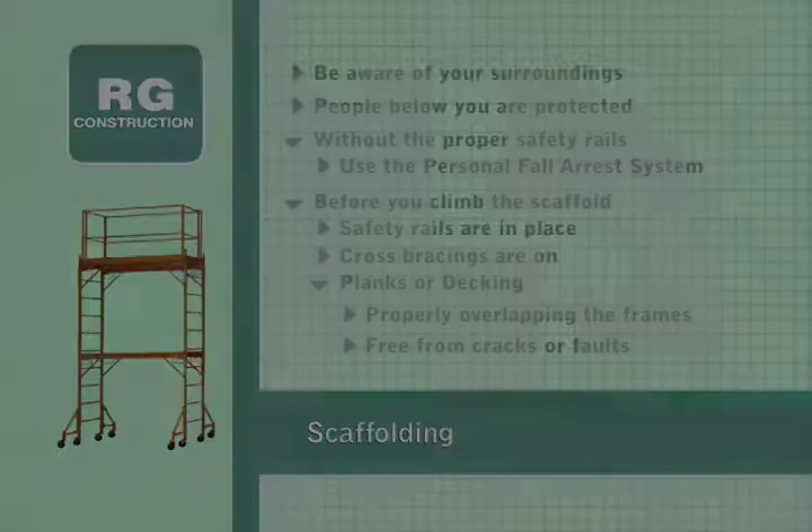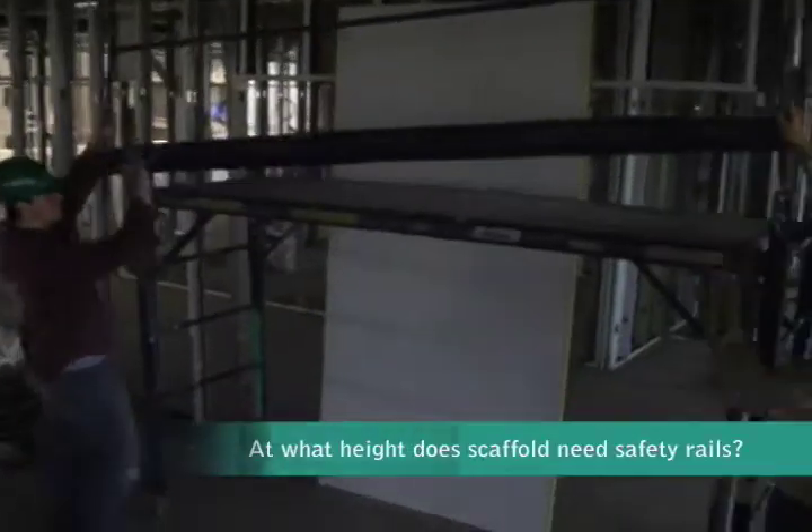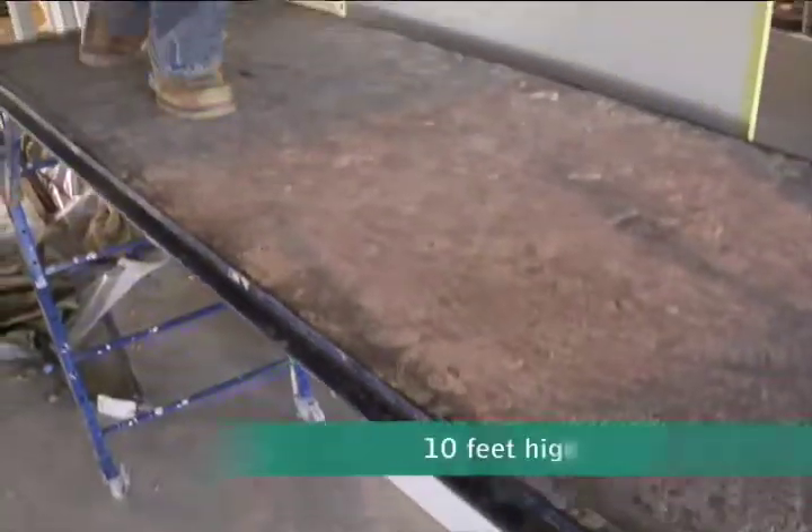At what height does the scaffolding need to have a guardrail or safety rail system? That's 10 feet.